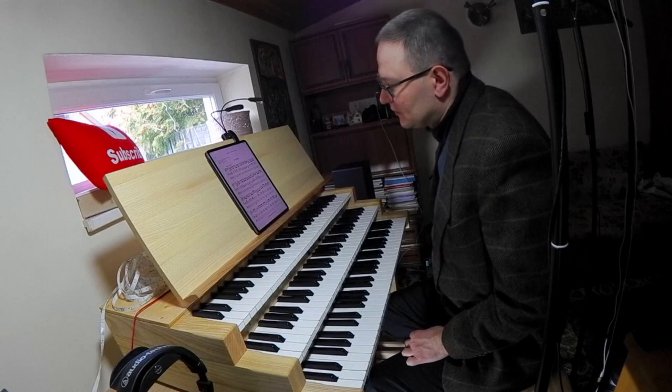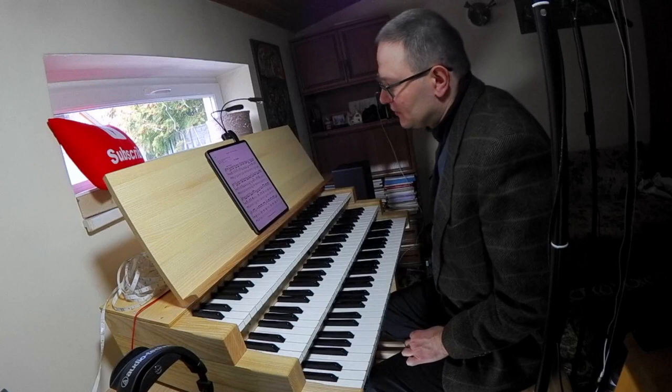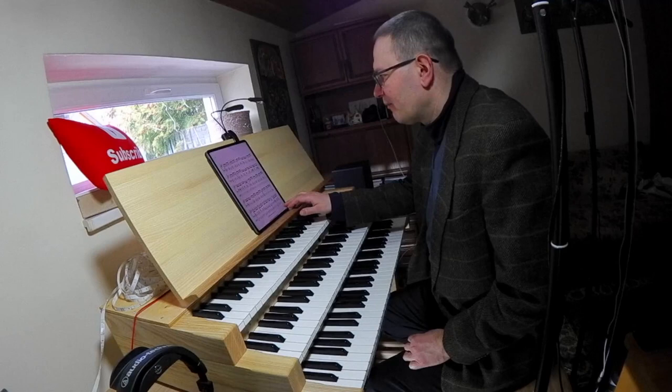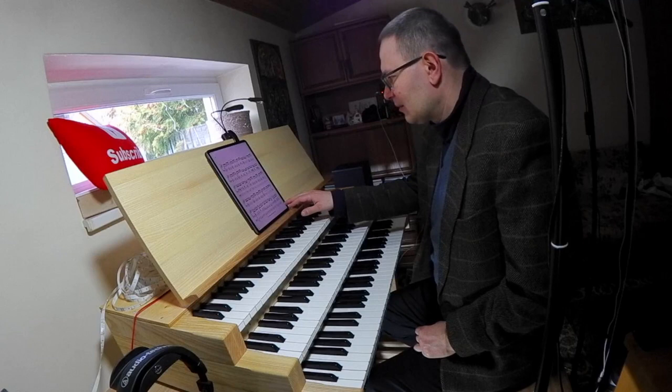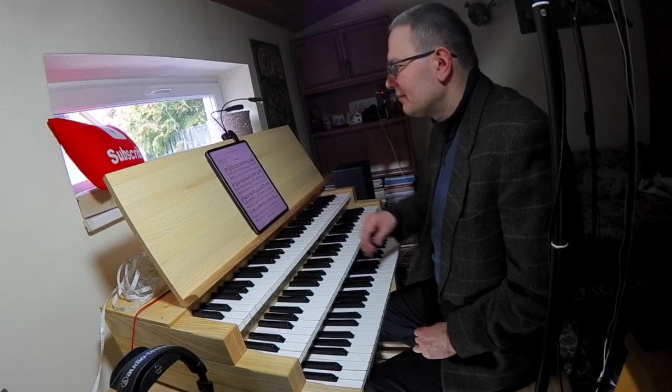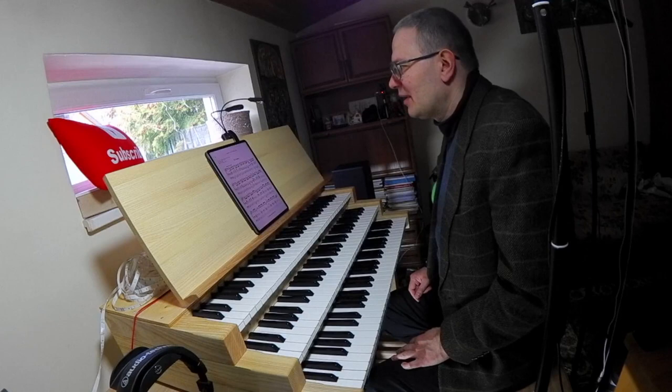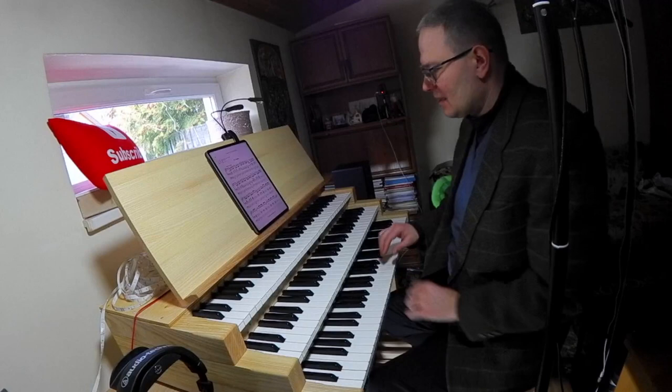If you have three manuals on your organ, then perhaps you won't need much swell pedal motion — maybe a little bit. When it is written forte, you play on the great, on the first manual. If you play piano then you use the secondary manual, and pianissimo echo passages use three manuals. In my case I will use just two.